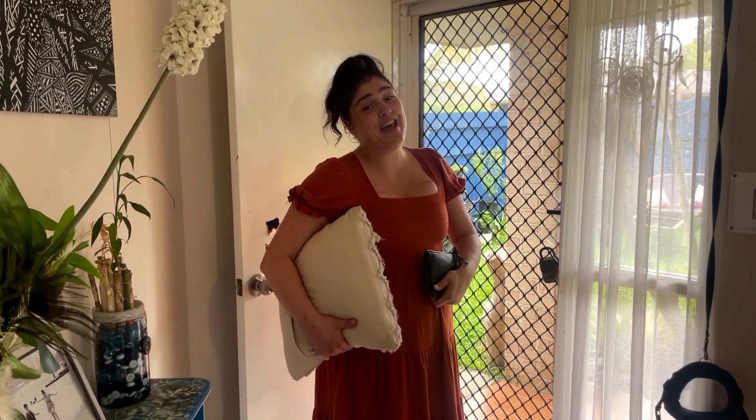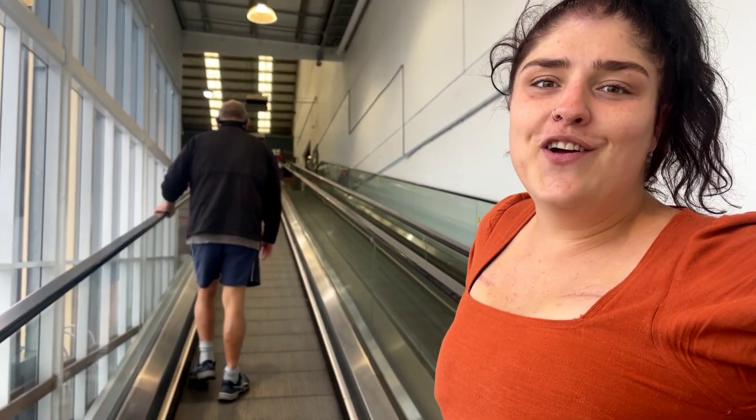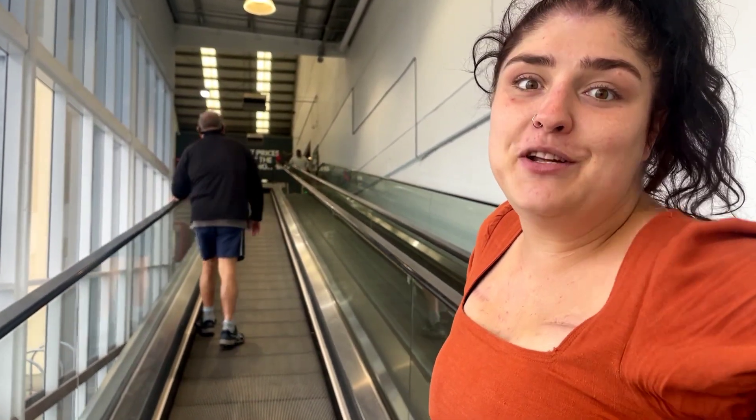Now I'm off to Bunnings and Spotlight to get materials to make my art piece. It's been so hard for me to find something to do with art but I'm so glad — now I'm going to show you my beautiful art piece.